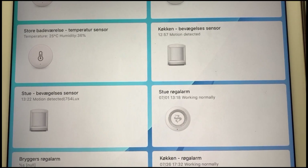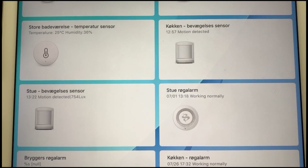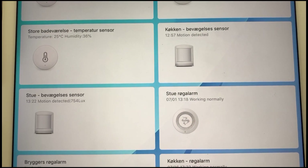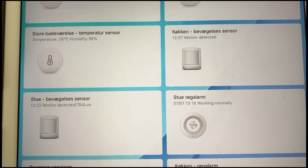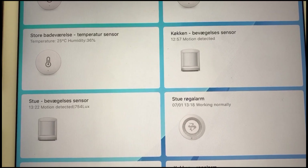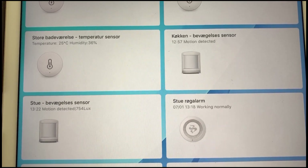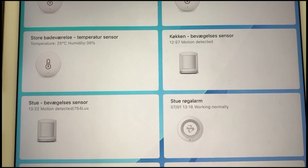One thing you should pay attention to when buying motion sensors is that there are actually two different versions. They are almost identical, but one of them has the ability to measure the amount of light within the room, which is measured in lux. You can see here that my sensor is constantly measuring the amount of light within the room.